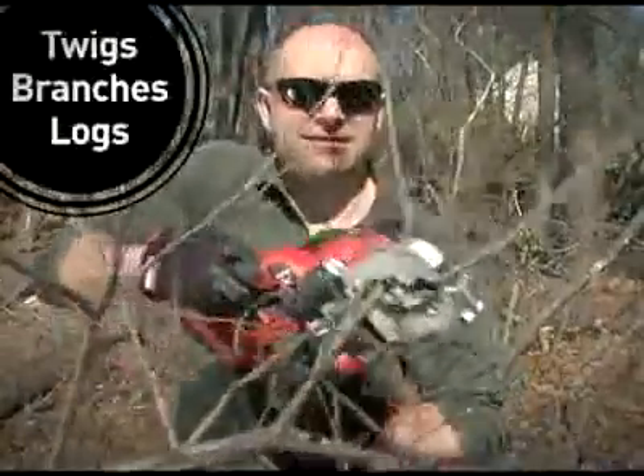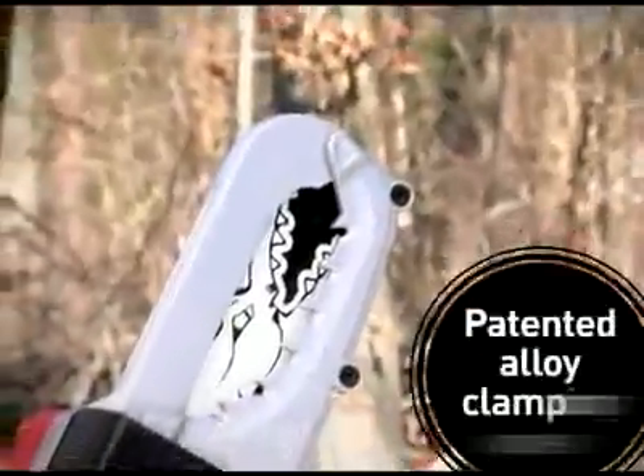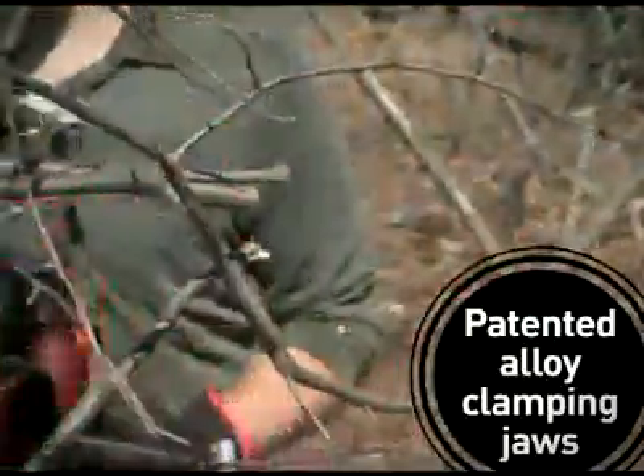From the smallest twigs chainsaws can't seem to handle, up to 4-inch limbs, the Cordless Alligator Lopper saves you time and frustration. The patented alloy cutting jaws let you easily grab and cut limbs and branches with one easy motion.